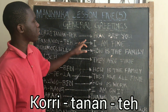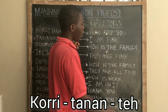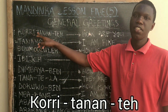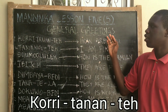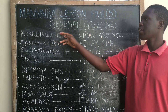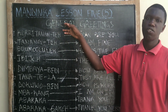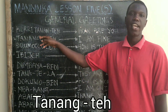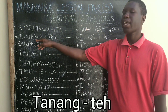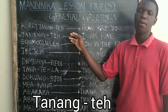Kori Tanang Te means 'how are you' in English. So if someone tells you Kori Tanang Te, your response should be Tanang Te. Tanang Te means 'I am fine' in English.